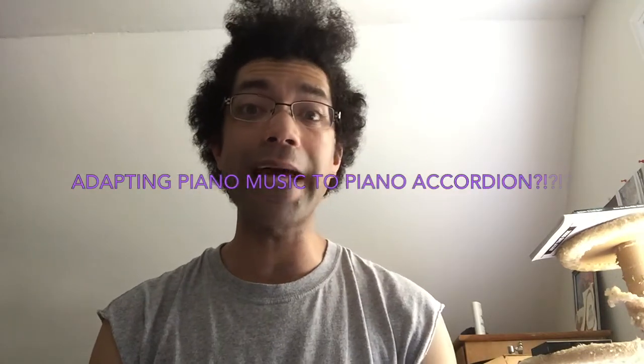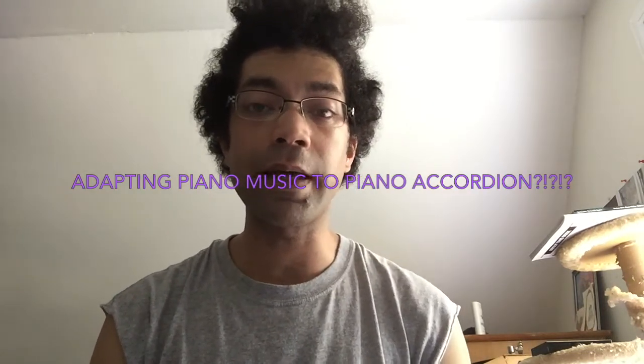Hi everybody. This is Adam Matlock from the Anhistoric Accordion Covers YouTube channel. I'm here to bring you the third installment of the Accordion Nerd video series. This video is here to talk about how I adapt information from piano scores when I'm trying to make arrangements.